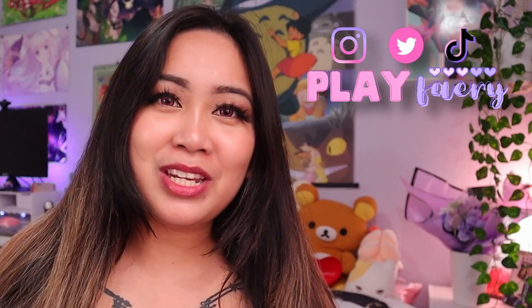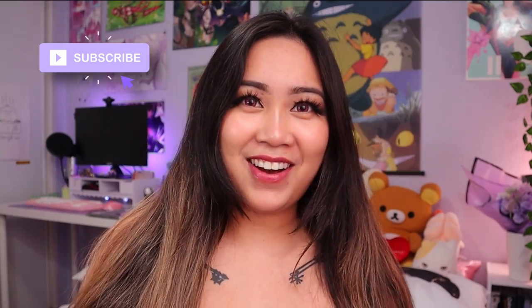Hi! For those of you who don't already know me, my name's Larissa, and welcome to my channel. I post anime, cosplay, gaming, and kawaii-related things here, so if you're into that, definitely click subscribe so you can see more of that content.